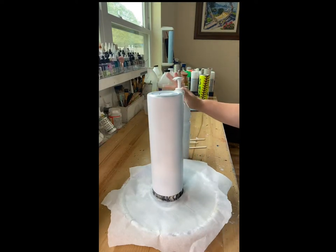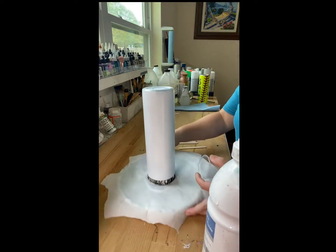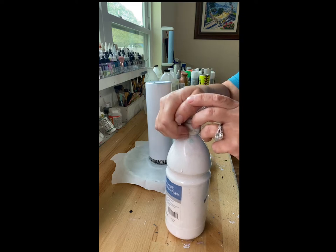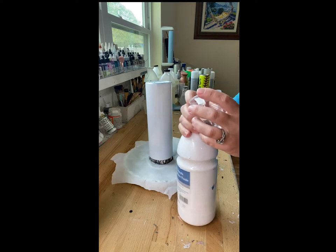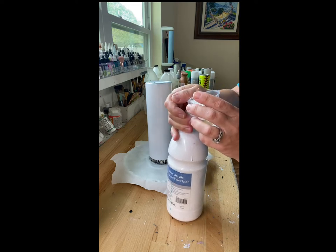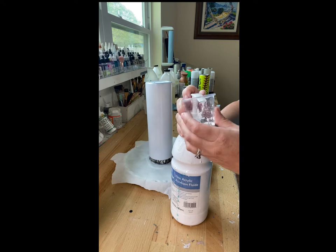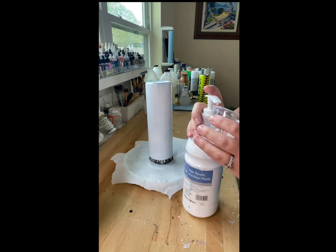Alright guys, I need you to go ahead and excuse this mess in the background - we're going to ignore that. So first of all, this tumbler I'm doing right here is different than the one with the glittered lid. I was really in my head when I was filming that - I had more of a TikTok in mind and would have had to do a voiceover. I really like being able to explain things in real time, so I'm doing this part on a different tumbler so you guys can see how I work this part all together.